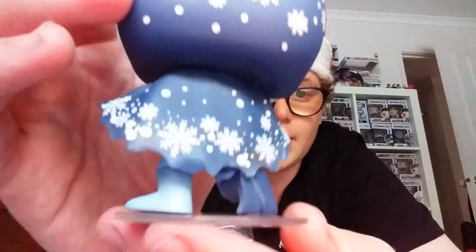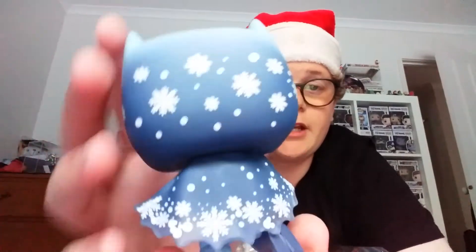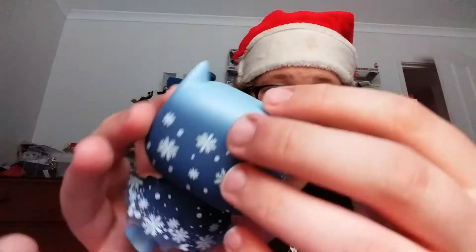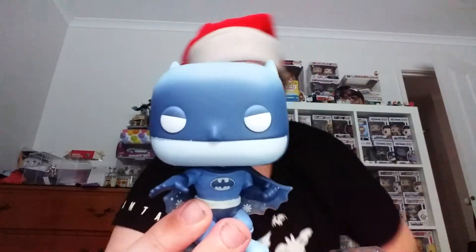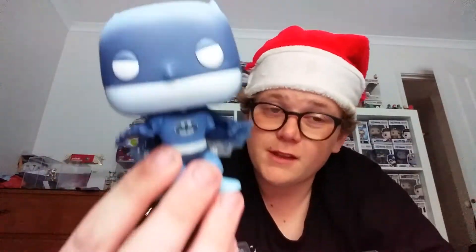He definitely needs the stand. There he is, got him on the stand. He's got a really clear cape in the back. You can see the detail on his back — it's got all snowflakes. He's got light blue on the top, snowflakes, and even snowflakes on his cape. From the front he's got blue, light blue and dark blue, and snowflakes. Pretty cool — Silent Night Batman!